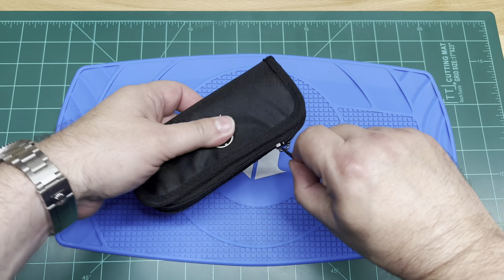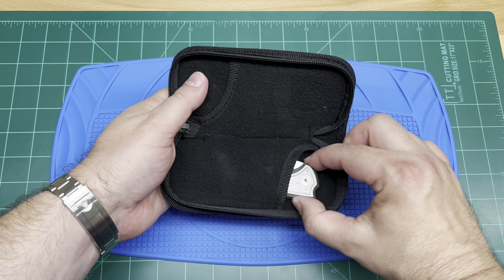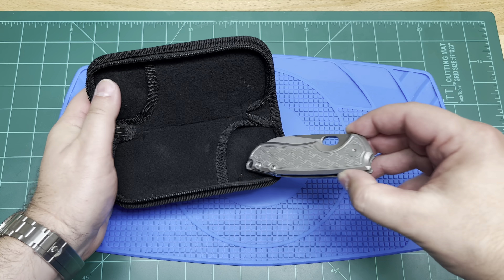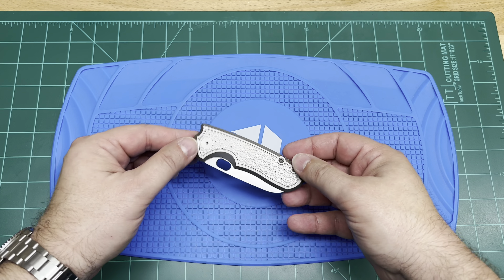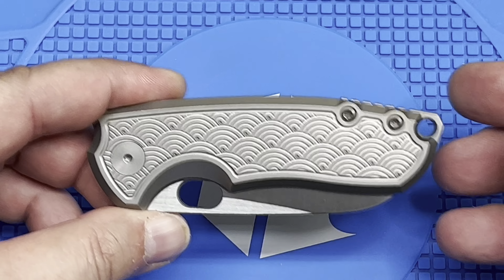I got a zipper case. I bought it secondary, so did it come with stickers or paperwork or anything? I don't know. But I know that it comes with a knife and that's all I really care about. Oh man, this thing is nice. Let's get a closer look on this guy.